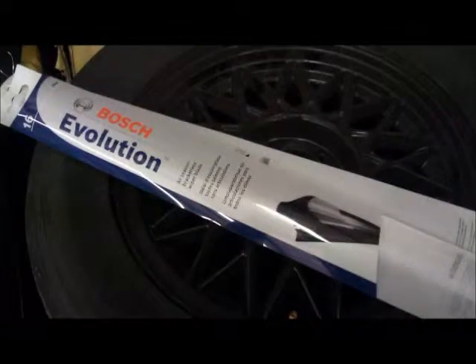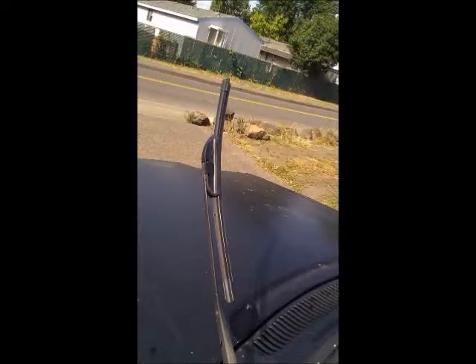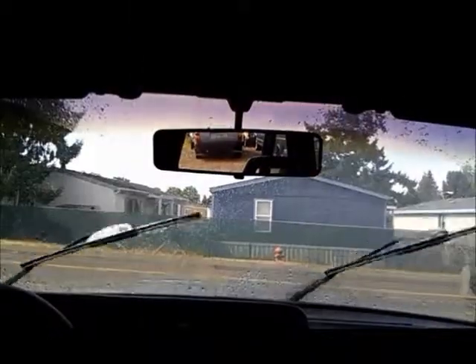Then came the Bosch Evolution wiper blades. These are super easy to install — flip up the clip, pull to the end of the arm with a snap, and the single arm blade will make your windscreen look like new. Much better, no more streaking.